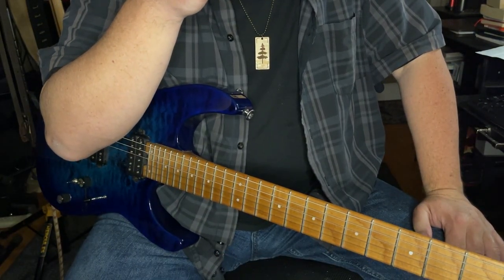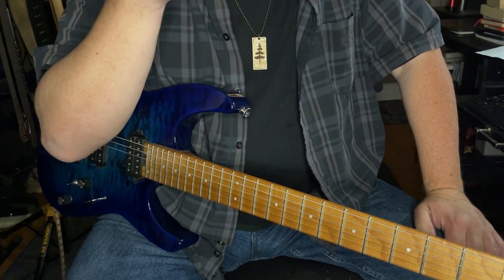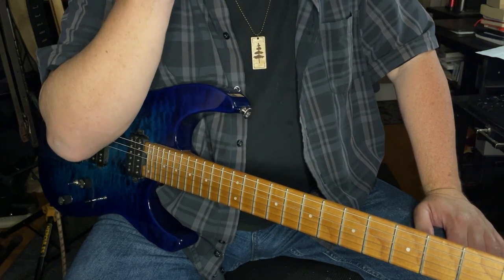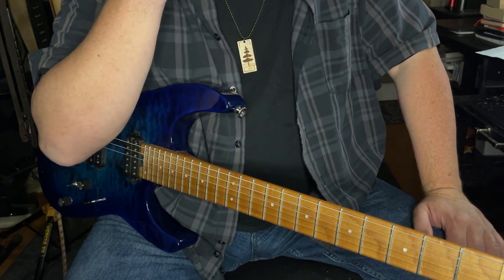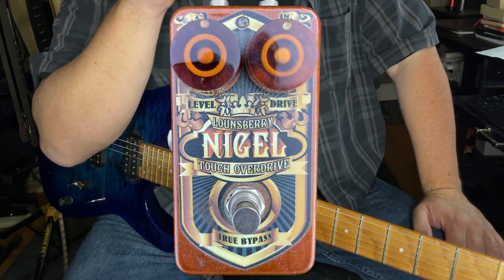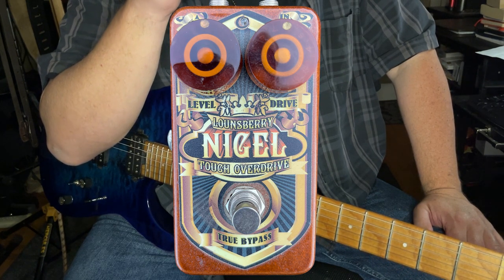Thanks for tuning in to Two Hands and a Face Music Chat. We like to talk about gear here, review it, make it relatable, explain it to the best of our ability. On this occasion, we're having a hard look at the Nigel Distortion Pedal, a product of Lounsbury Petals Incorporated.